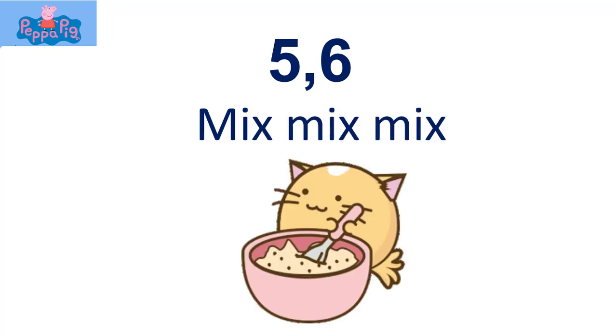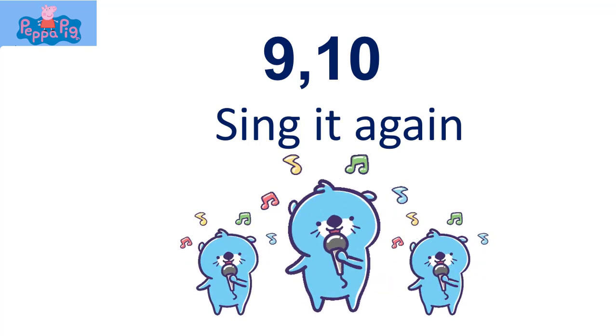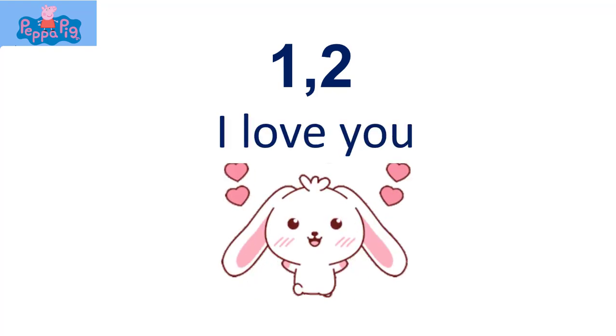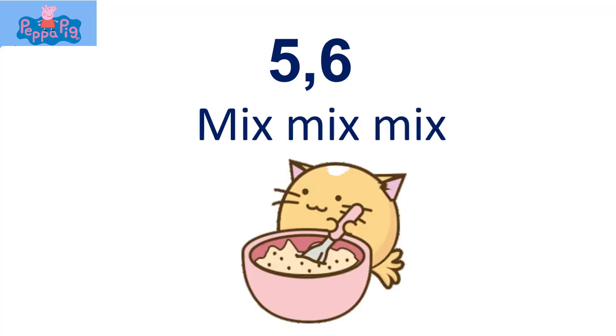Five, six, mix mix mix. Seven, eight, I can't wait. Nine, ten, say it again. One, two, I love you. Three, four, give me more. Five, six, mix mix mix.